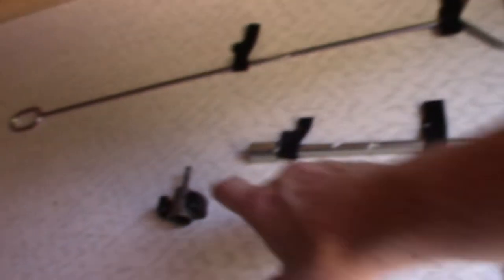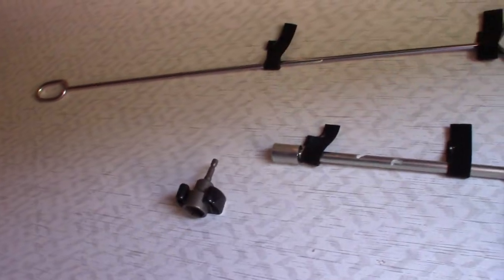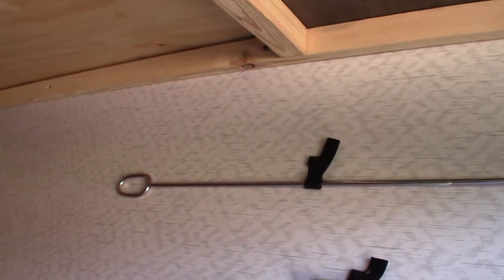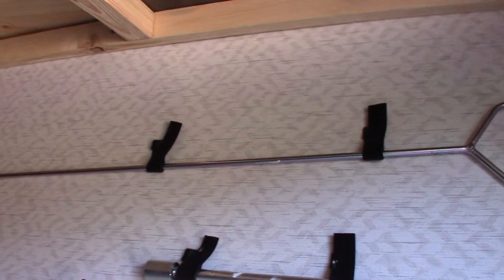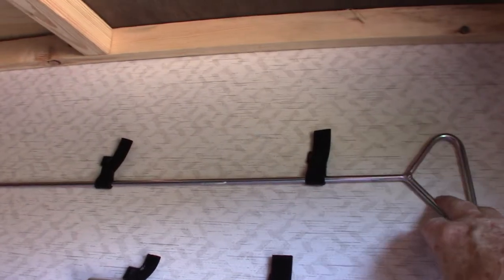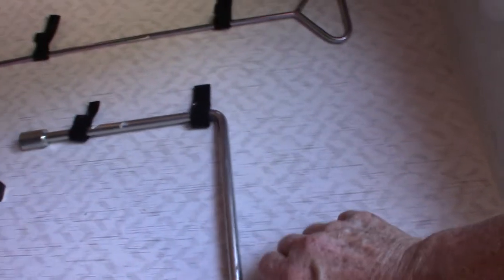This is for your stabilizer jacks — it's a three-quarter inch socket that goes on a drill. This tool is in case you have problems with your awning, to help you get out of trouble. This crank right here is for the power tongue jack.